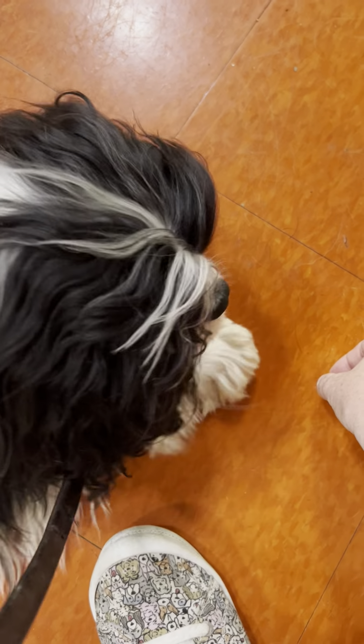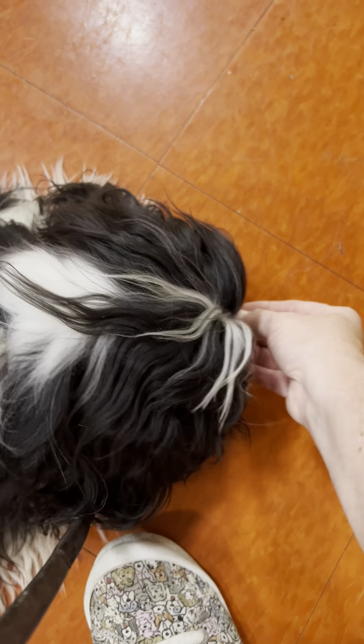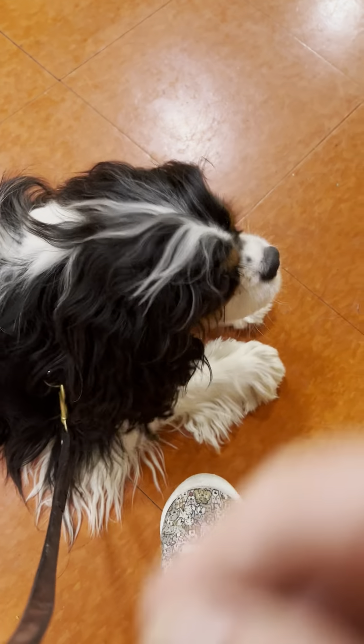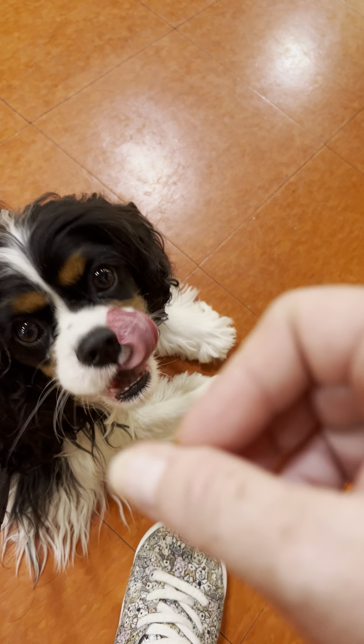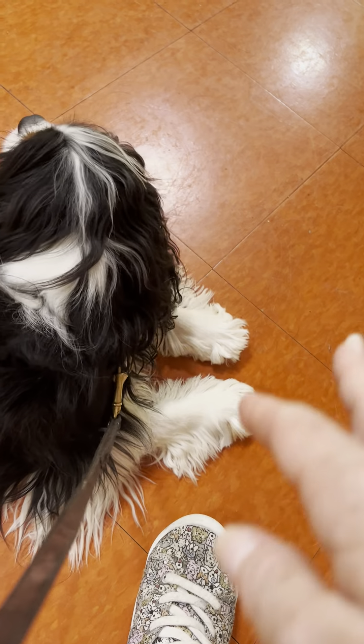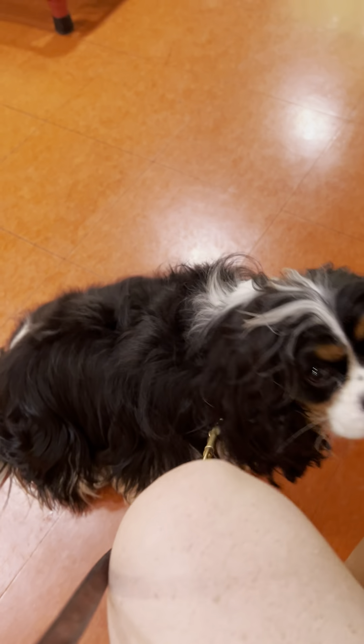Good, 'leave it' — uh-uh, uh-uh — good. The reason I kept my fingers on the treat was I need to show him that what he learned up here in the air applies to things on the ground as well. We haven't gotten to the point where I can drop or put the treat down without my hand near it, but I will probably be there by tomorrow.